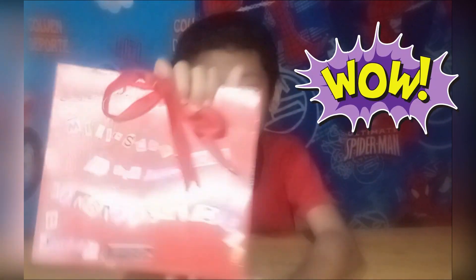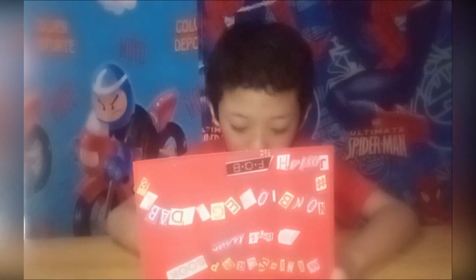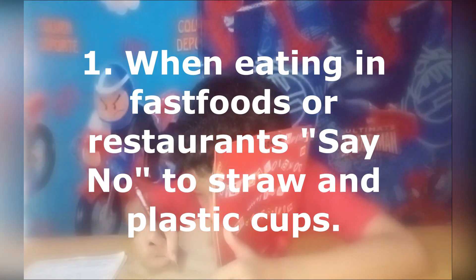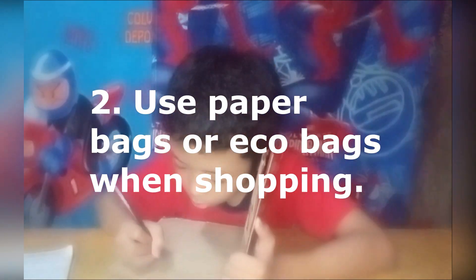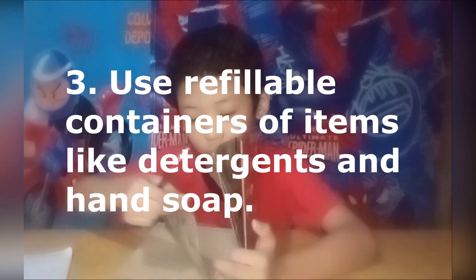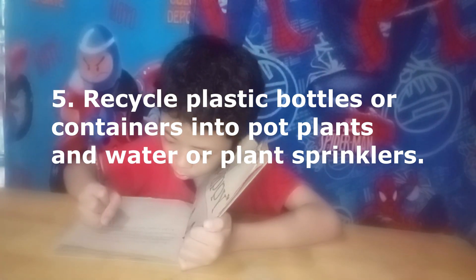And now I am done with my written scrapbook of the ten ways to lessen non-biodegradable materials at home, in school, or in the environment. In the community, I will start to put the ten ways to lessen non-biodegradable materials: make trash bins for the community. Recycle plastic bottles or containers into plant pots and water or plant sprinklers. Halfway done!